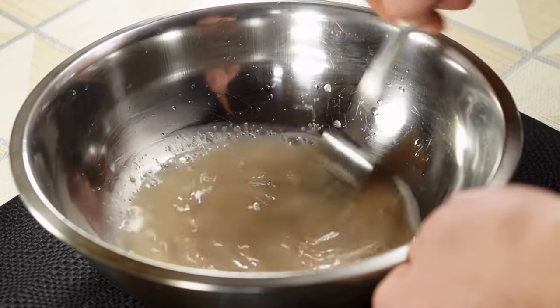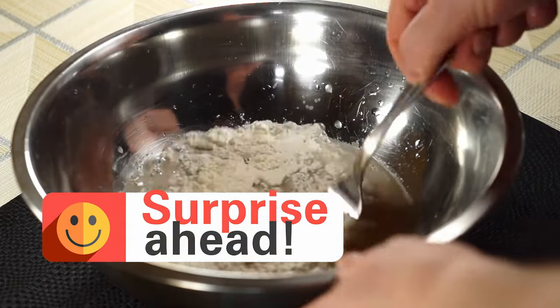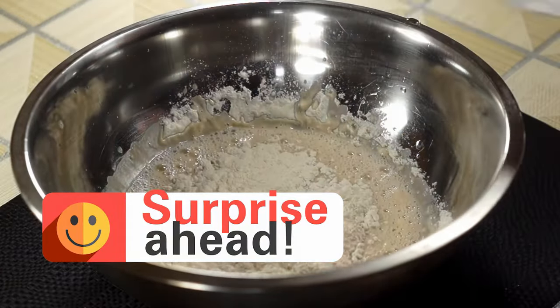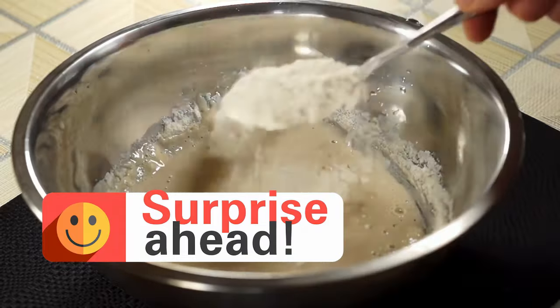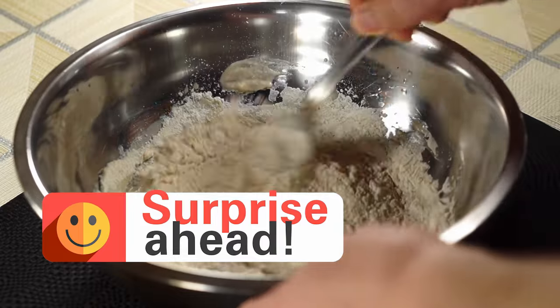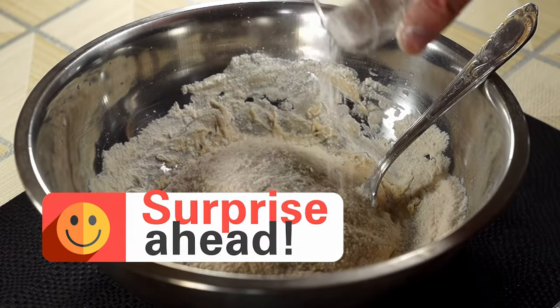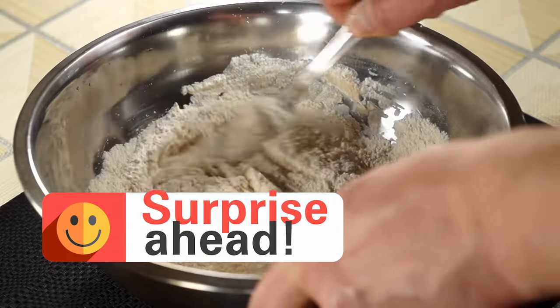Now, the important part. Gradually add flour, one tablespoon at a time, incorporating it with your trusty fork. Almost there. With the last bit of flour, add the salt — you don't want it mixing with the yeast prematurely.